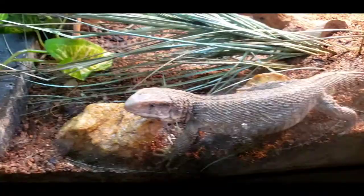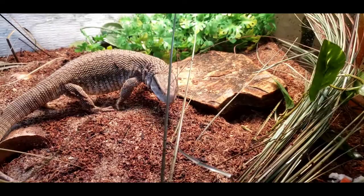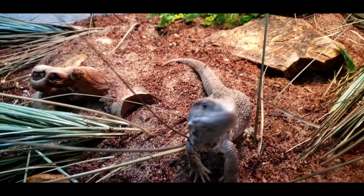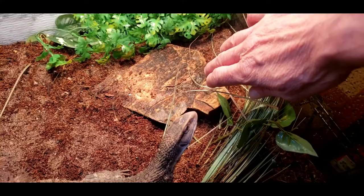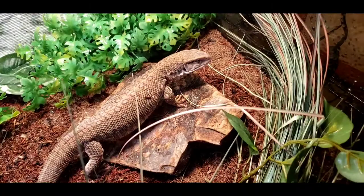Rex always comes out of his cave to see what I'm doing when I come over to his tank. I have his tank positioned so we can interact regularly — he can see me from most spots in the room and definitely knows his name. Now for handling: Rex is still very skittish, not much older than a hatchling. These guys are notorious for not really wanting to be handled, so it takes a lot of work and effort to tame them down.